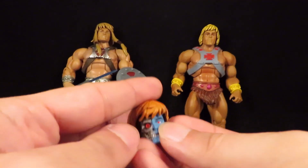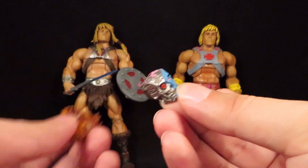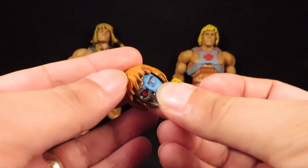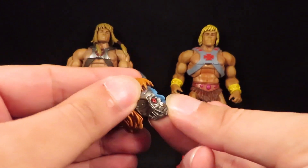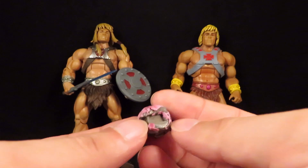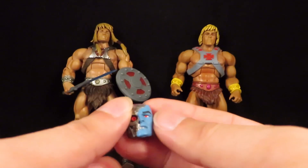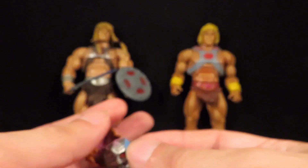I'm also going to do something with the Faker head — same thing, a lot of hot water, just peeled it off. This one was more of a pain because it's really glued on there. I have plans for this; I'll show you what that is later.